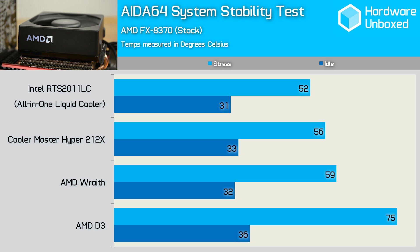Looking at idle temperatures, the Wraith is just 4 degrees cooler than the D3, which might not seem like much. However, the 32-degree idle temperature means the Wraith allowed the FX8370 to run just a single degree warmer than a closed-loop liquid cooler. So relatively, the Wraith does extremely well here.